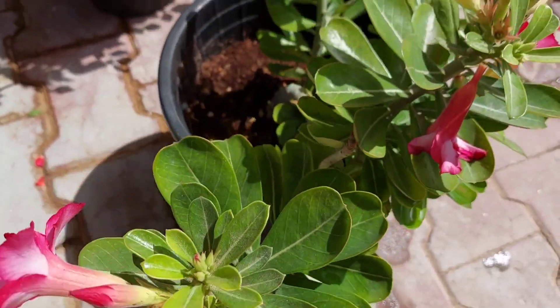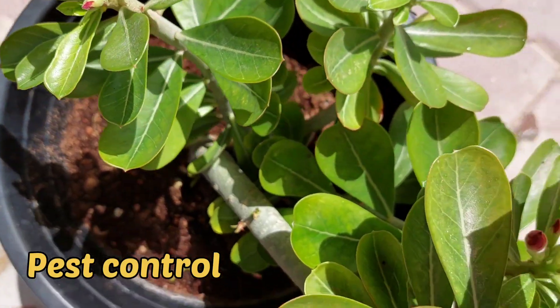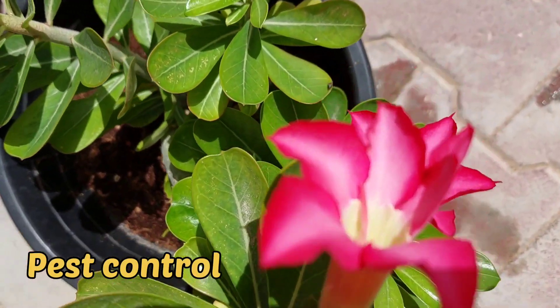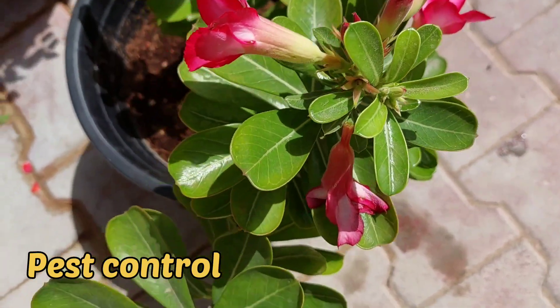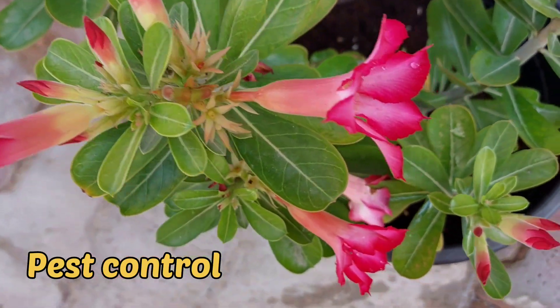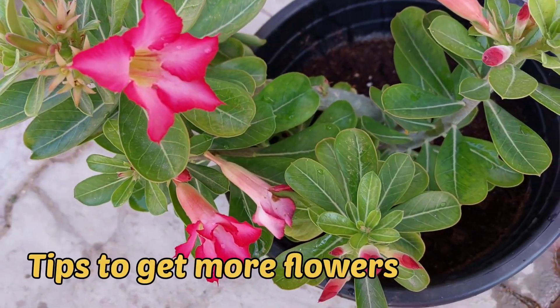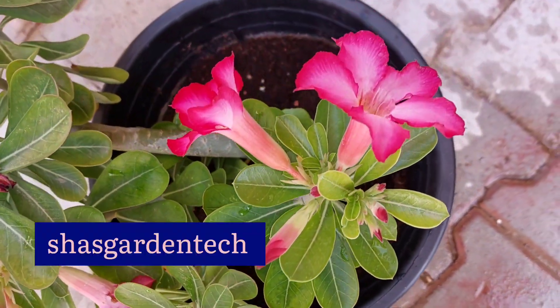Mealybugs, scales, and spider mites are common pests seen in adenium plants. For pest control, take a pinch of asafoetida, mix it with half a liter of diluted sour buttermilk, and spray on the plant at evening time after watering.